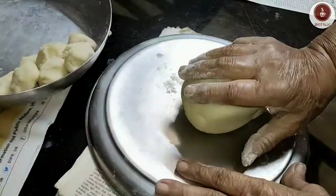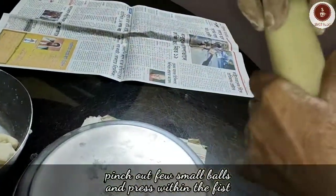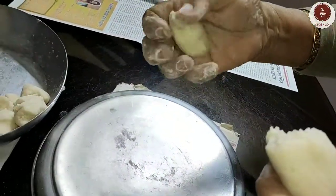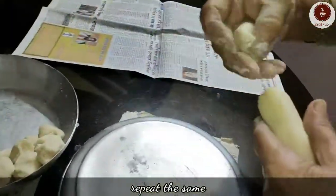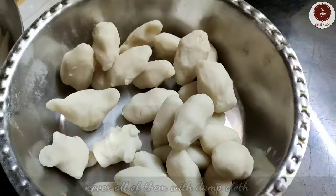This process is time-consuming, so do it when you have enough time. Now we'll make dole pithe — pinch out small lemon-sized balls and press within your fist. You can also give them any shape of your choice. Cover all the pithe with a damp cloth.